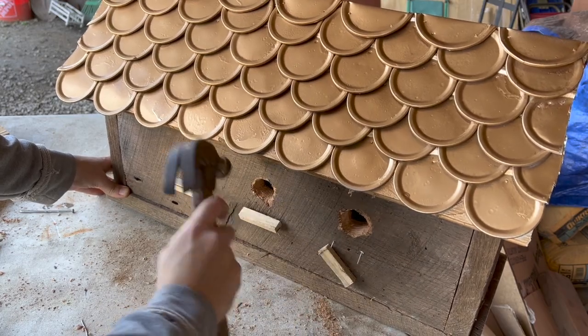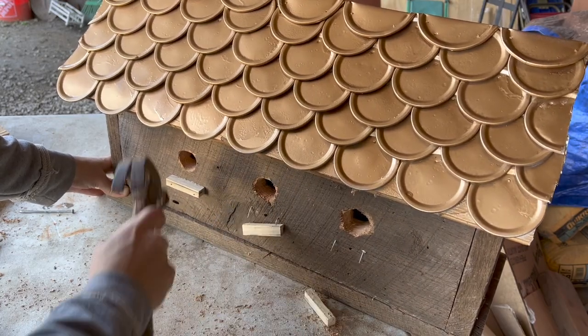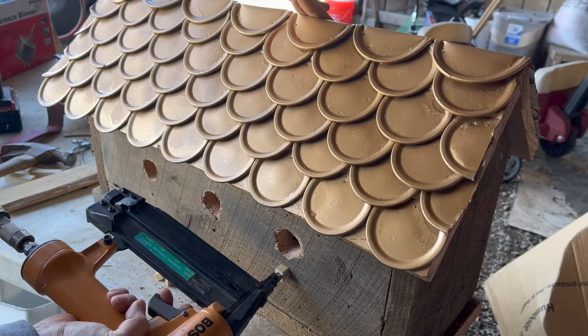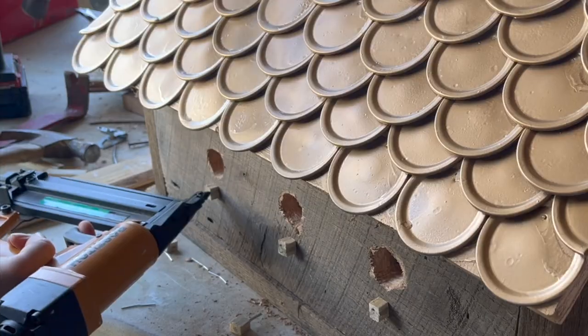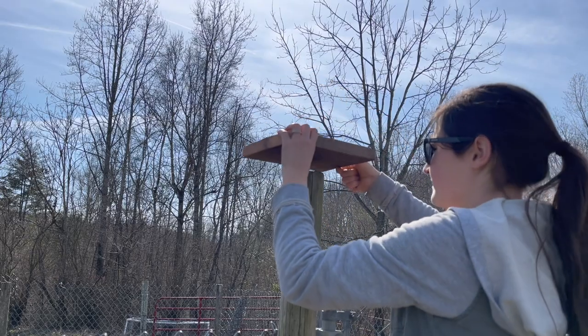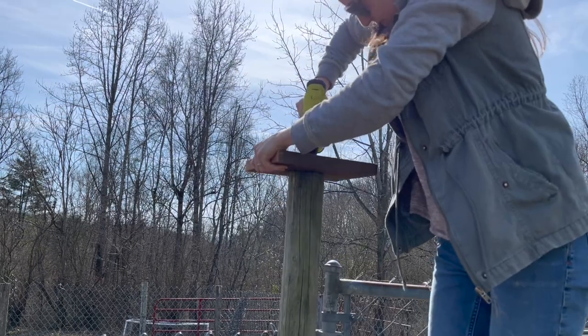I removed those and finally decided to just put these little pegs on instead, so I cut these little squares.